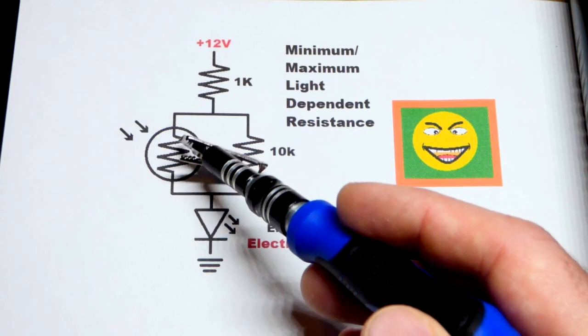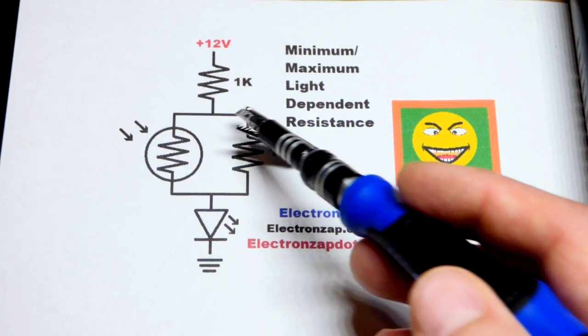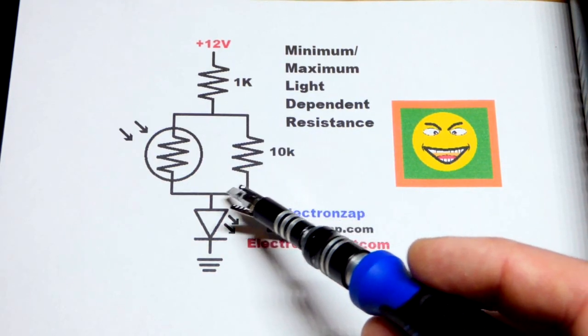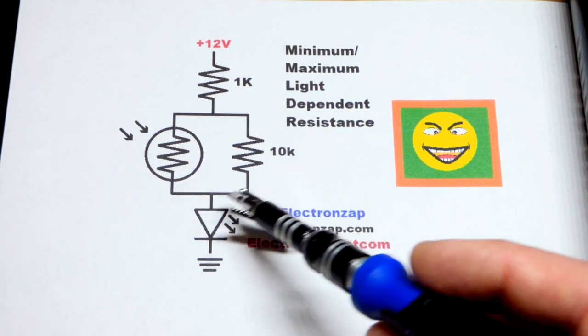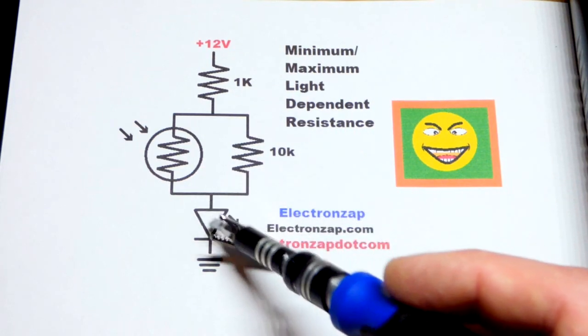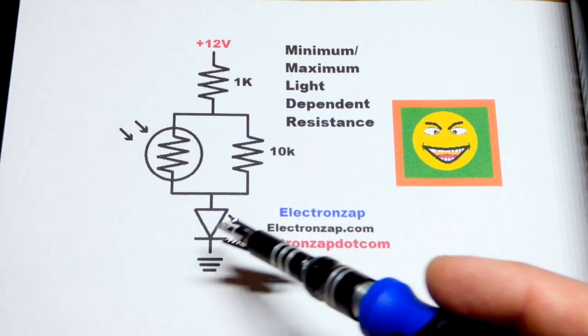Imagine it's so dark that the light dependent resistor is not letting any current flow through — now we have another path. We have a 10 kilo ohm resistor, so in series with the LED, if it's dark enough, we have 10 kilo ohms plus 1 kilo ohm, giving about 11,000 ohms of resistance protecting the LED.